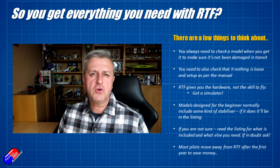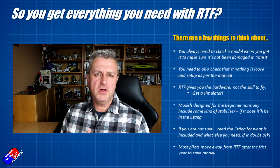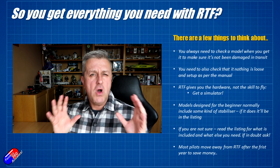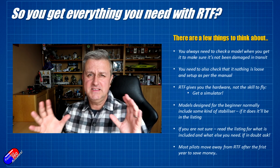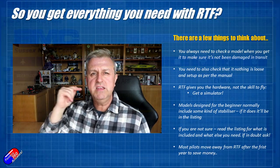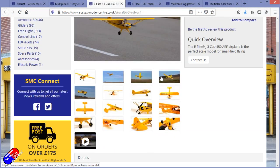Now before we get into ready to fly, bind and fly, almost ready to fly, kit, PNP, and what those things mean — there is no hard and fast rule. There tend to be some guidelines and that's what I'm going to talk about. Always read the description on the website for the model you're looking at.